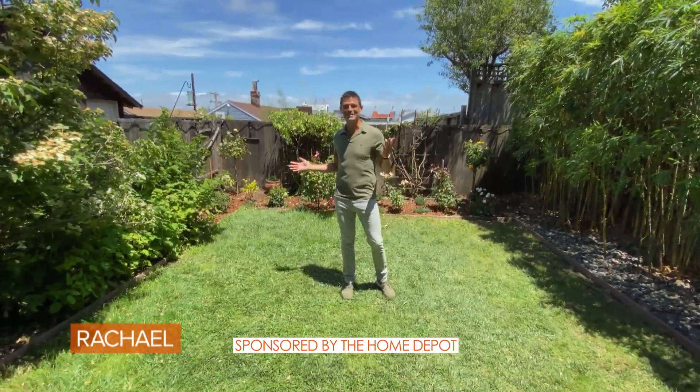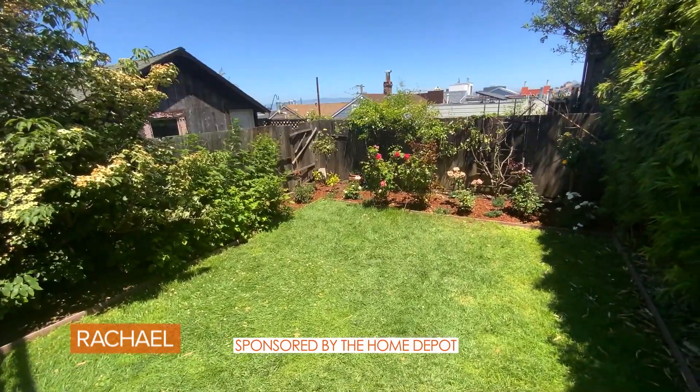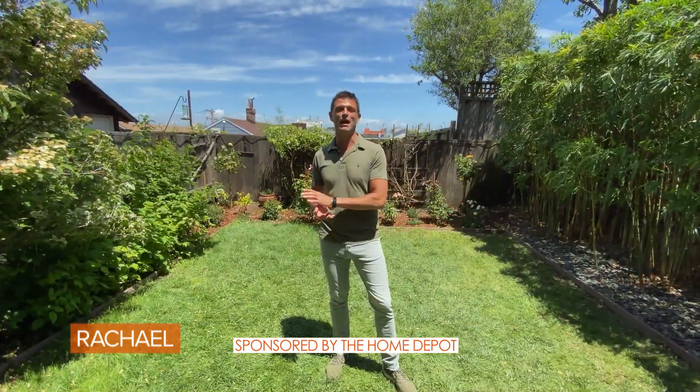Hey guys, it's John Gidding. Welcome to my backyard in San Francisco. I'm going to give my backyard a makeover and give you some tips on how to maximize any outdoor space.